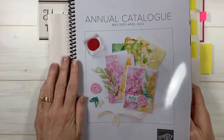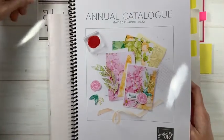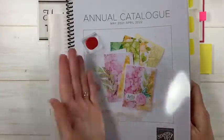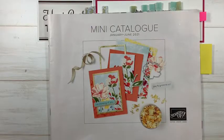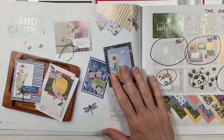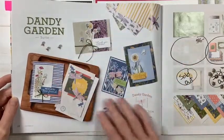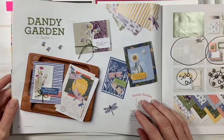My annual catalog has been spiral-bound at my local Office Works with a clear cover on the front — I do that because it's so big and I'm always referring to it. Today we're going to be playing with the Dandy Garden suite. I love this suite — it's beautiful, and as demonstrators we were able to get some products early before they launched to the public.